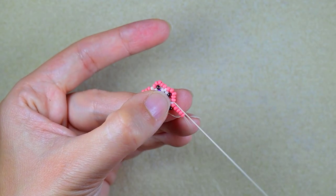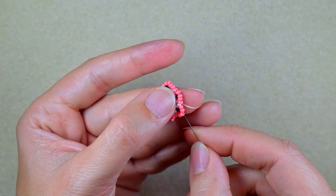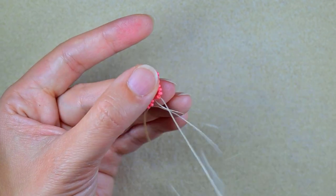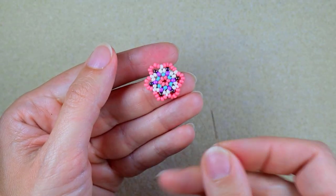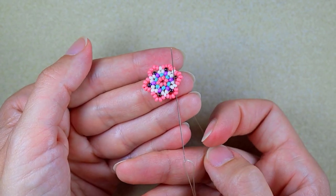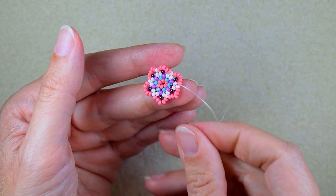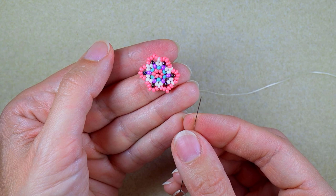Here I'm adding my last five beads from this row, and now I will make angles. How I do them: I go through two pink beads, skip the bead that is on my way, then go through the next two beads and also through the white after that. I pull, and when I push the central bead a little to the side, I have a beautiful angle.